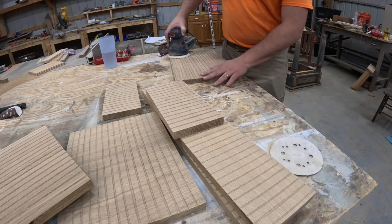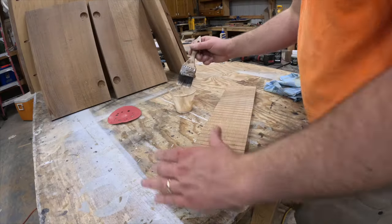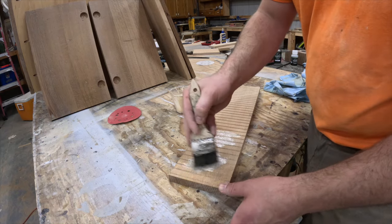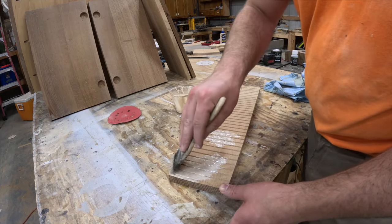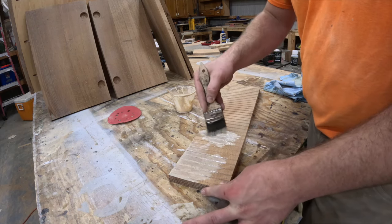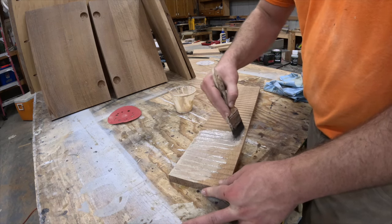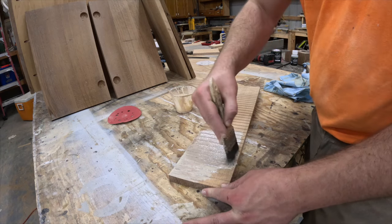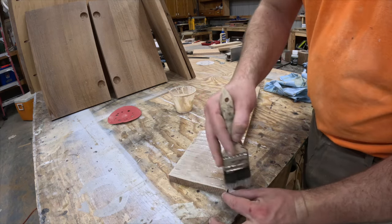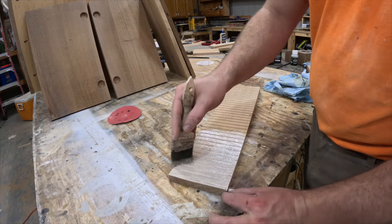Prior to applying finish I gave everything a final sanding and then cleaned it with mineral spirits and a tack cloth. For the finish I went with Rubio Monocoat in the natural color — this is by far my favorite finish for white oak as it leaves it looking natural and untouched. You simply mix part A and part B, then rub it on your product, let it set up for a little bit, and wipe off all the excess until your cloth is clean. For the doors and drawers I applied it with a disposable paintbrush as it's the only thing I could use to get the product down into all of the grooves.